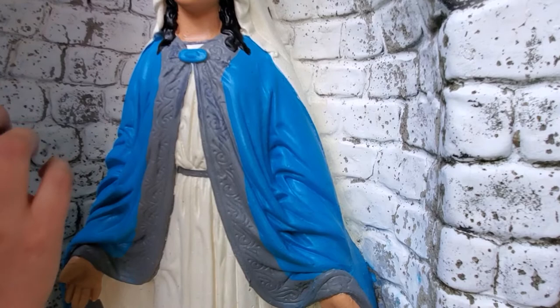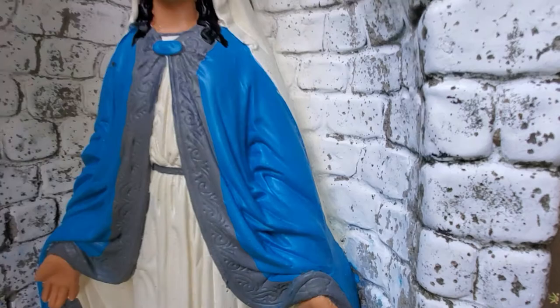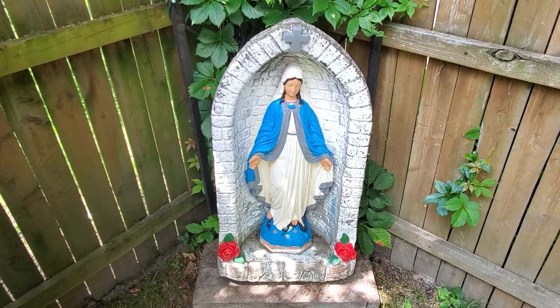So if you have little boo-boos while you're painting, don't worry about it — they happen. I want to show you from a distance what this looks like. We see all the little flaws in the painting, but when we step back and see it from a distance — which is what most people are going to see the statue as — they kind of go away. The farther you get, the less you're going to see those up-close-and-personal details.